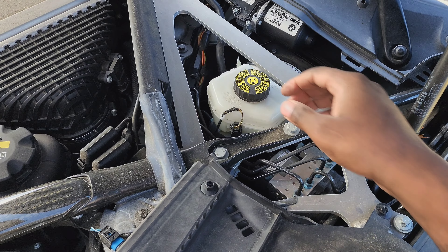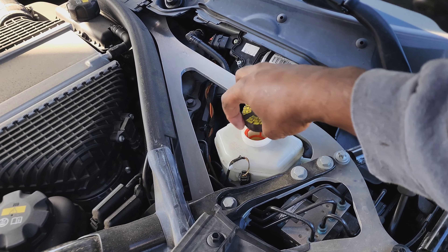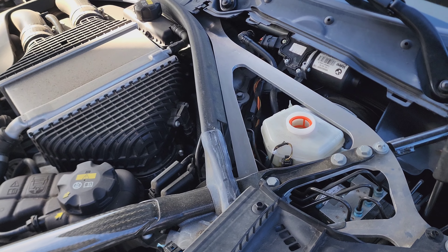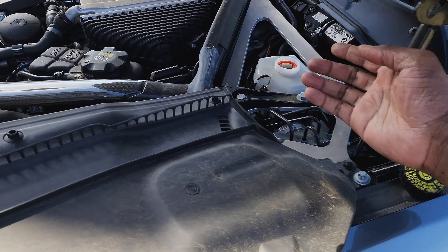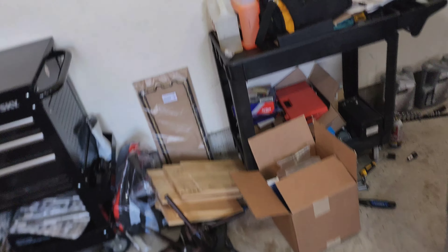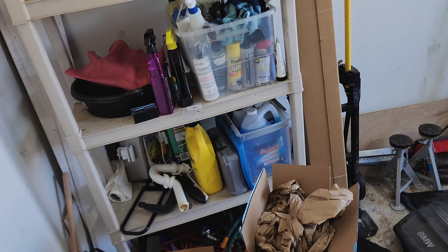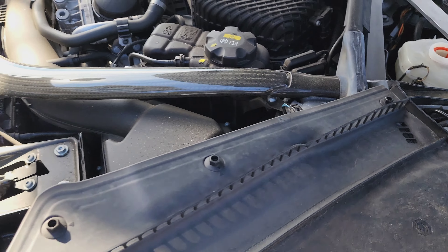We're going to want to open the brake fluid reservoir, because once we start to push against those pistons, brake fluid falls back in. With our trusty turkey baster, if that fluid starts to come back up and we need to remove some, just go in with the turkey baster and remove the excess fluid.